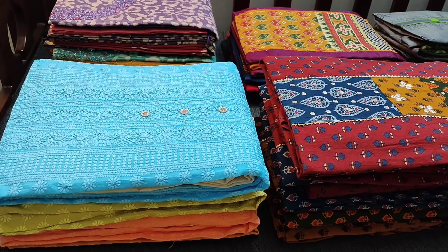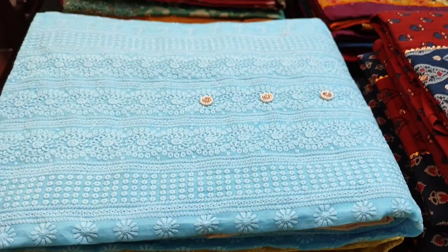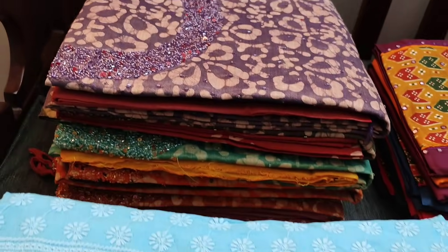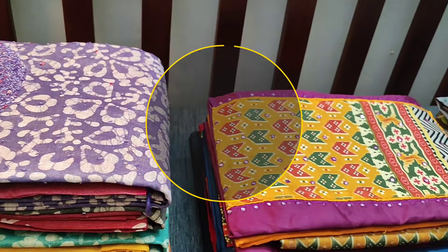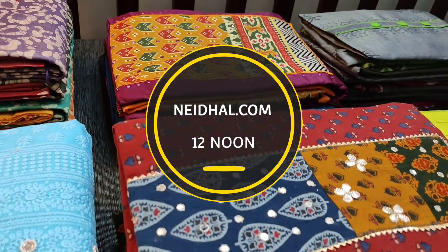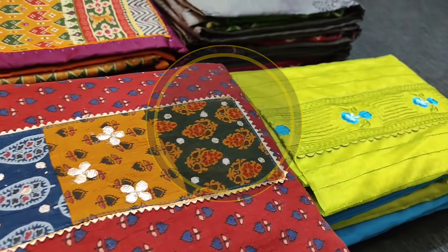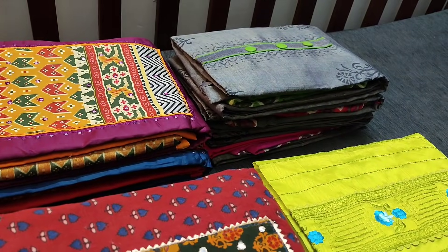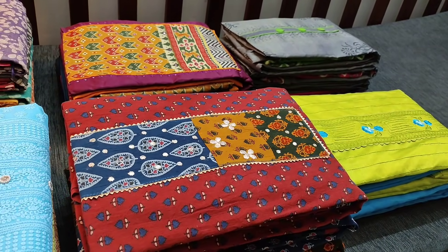Hello viewers, welcome to Neidhal Online. Today we are going to see six designs in regular and fancy dress materials, price ranging from 849 to 1349. All these products will be available on the website neidhal.com from 12 noon today. You can place your order directly from the website and we do free shipping all over India. Orders placed today will be shipped on 6th November and shipping details will be shared to your email and SMS on 7th November.